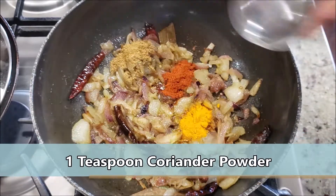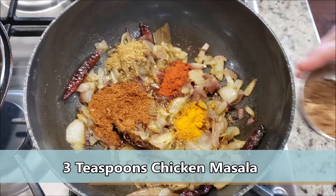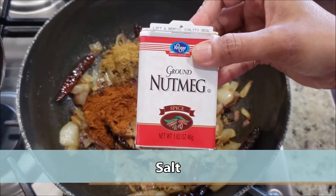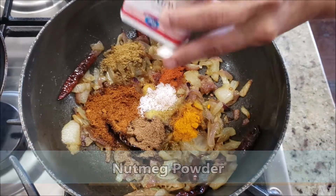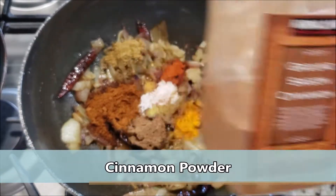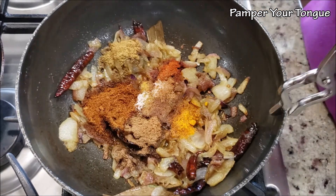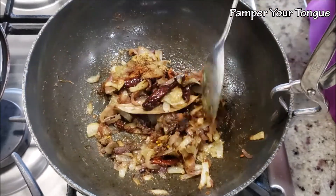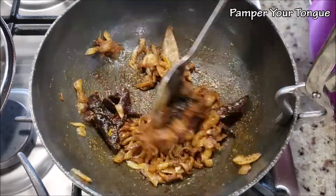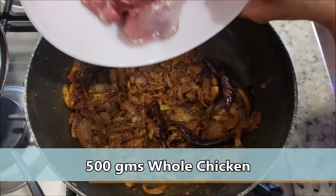Now we'll start adding masalas: turmeric powder, red chili powder, coriander powder, some store-bought chicken masala powder, cumin powder, salt, ground nutmeg powder, and ground cinnamon powder. If you don't have these, you can use garam masala instead. Make sure the chicken masala powder you use is powder-based without whole garam masala. Fry everything for half a minute or so.